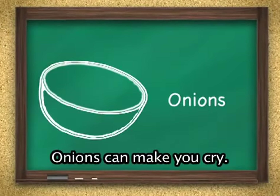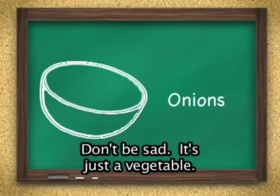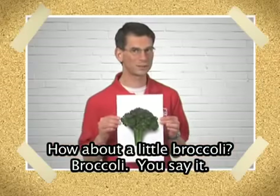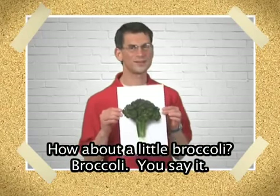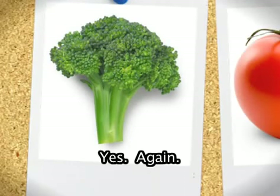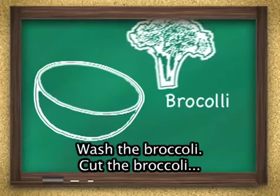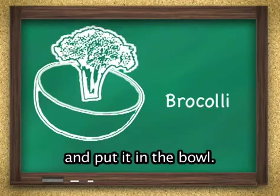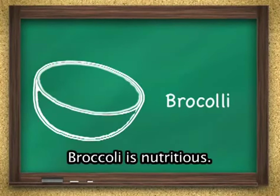Onions can make you cry. Don't be sad, it's just a vegetable. How about a little broccoli? Broccoli. You say it. Yes. Again. Broccoli. Right. Wash the broccoli, cut the broccoli, and put it in the bowl. Broccoli is nutritious.